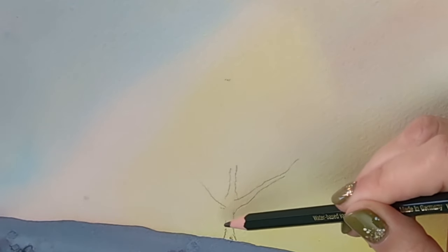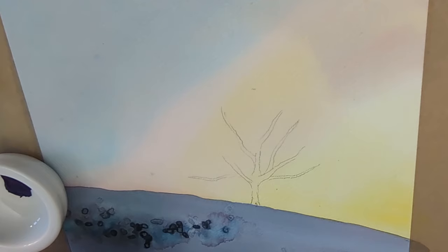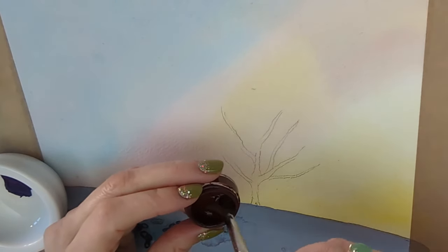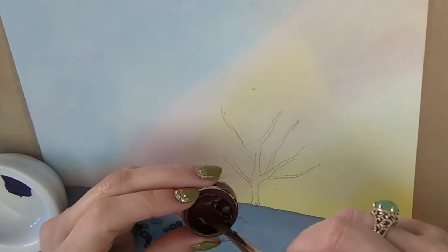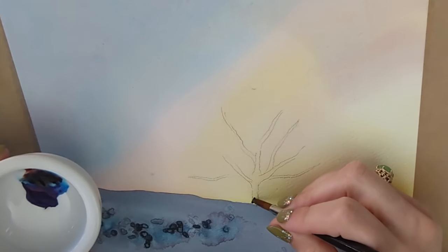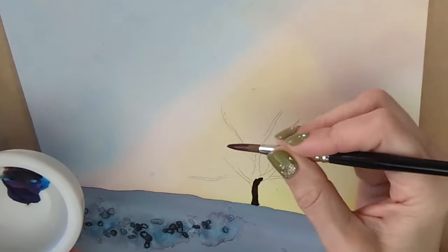I've drawn a basic outline for where the tree is going to sit — that's all the drawing I need. Now I'm going in with my perylene maroon, though you could use any color: dark brown, dark gray, dark blue. I'm going to knock the color back with some dark blue in places using a bit of phthalo. It's going to look much nicer not being black.